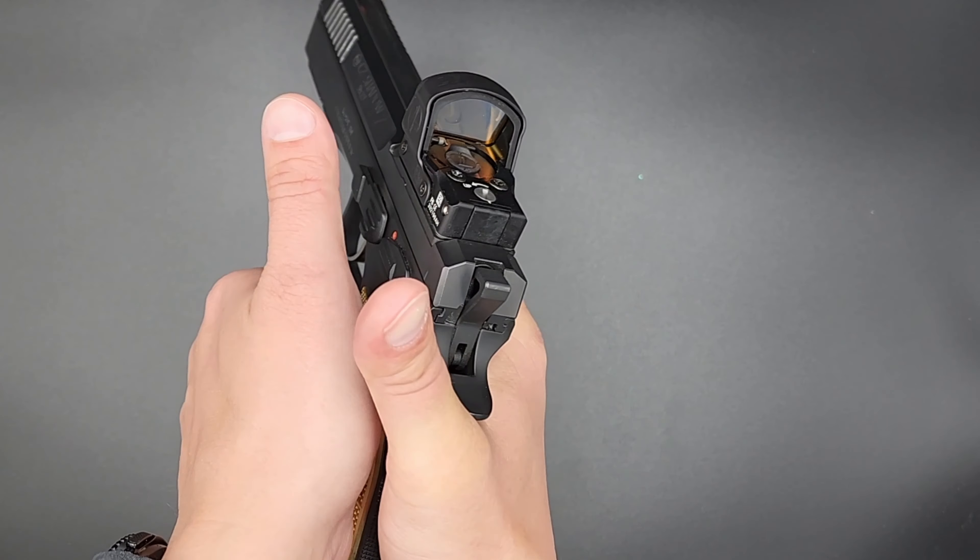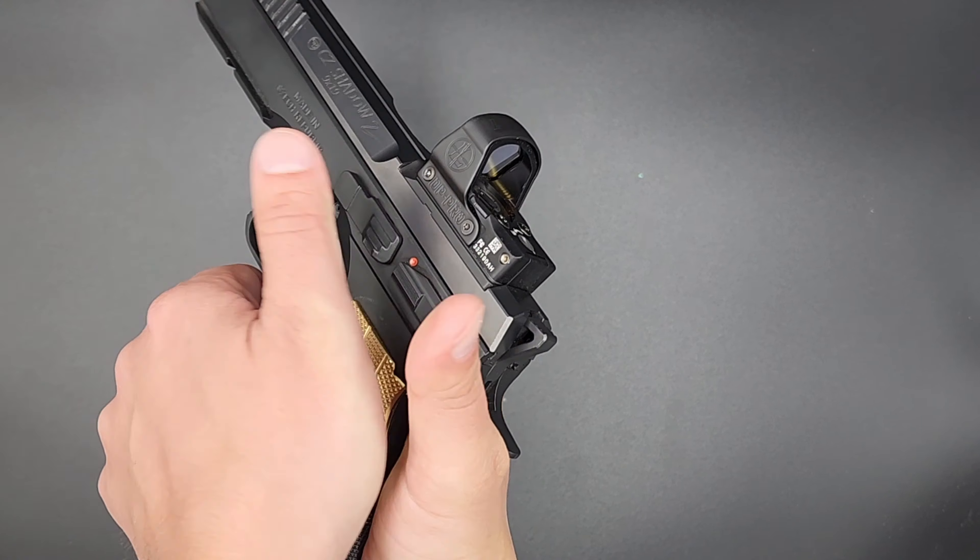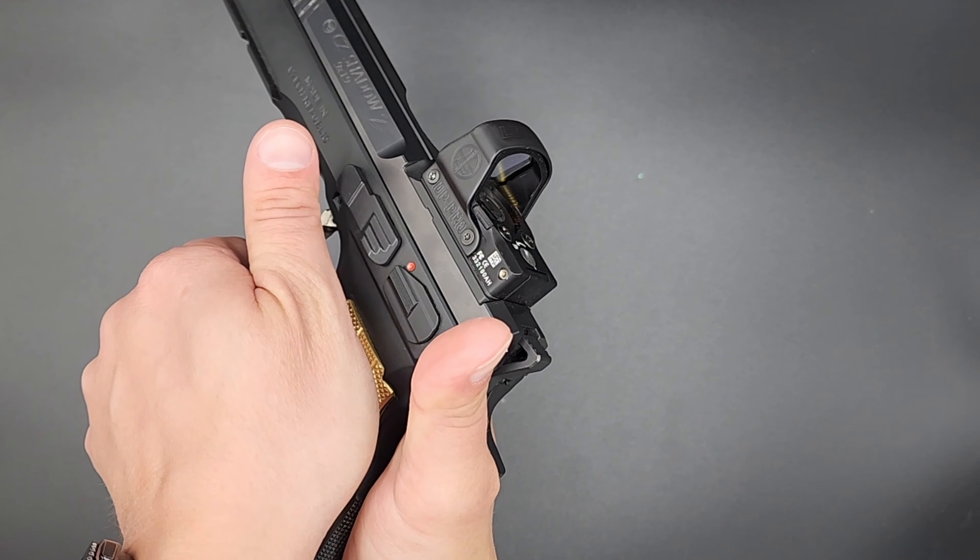I will never go back to flat or thin grips. These palm swells fill out the grip so well that I can easily place the palm of my support hand on the back of this grip and actually place pressure on it, squeezing the grip between my hands rather than just sliding my palm along the side. One of the things that factors into that is the awesome texture this thing has.